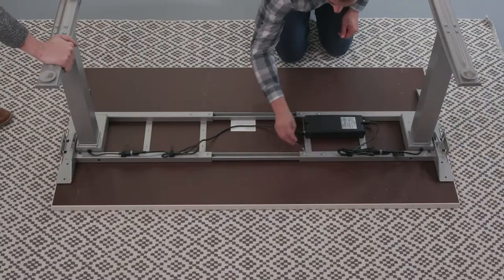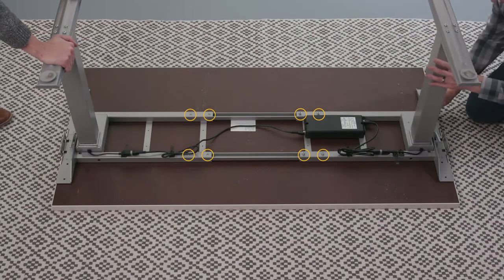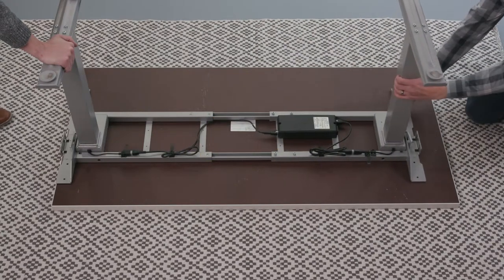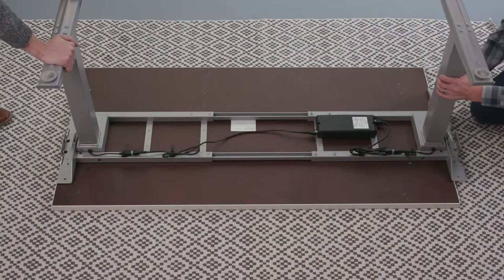If the base does not meet the width of the desk top, adjust the base by loosening the eight screws on the inward side of the cross channels. Expand or contract the cross channels and retighten the screws in the desired position.